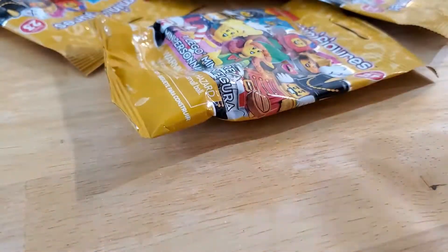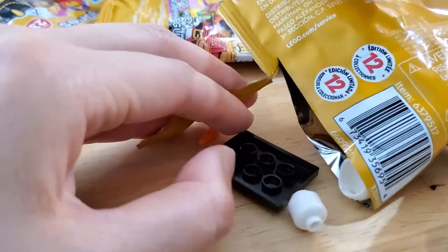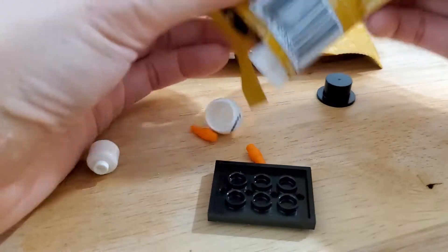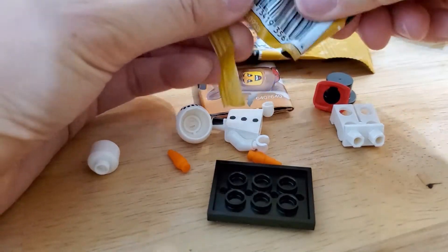Okay, let's open the first one. A lot of these have costumes and there are actually a lot of Christmas themed ones. This one — I think it's the seventh one, the snowman — I wasn't actually sure if I wanted to get this one, but I guess I have it now.